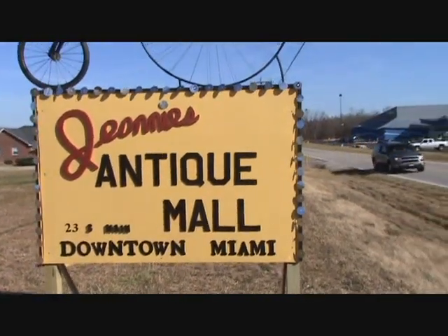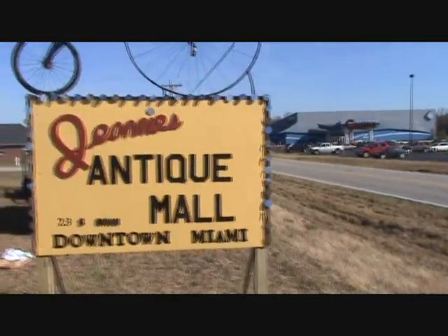This is downtown Miami, Oklahoma and I am Tommy Newcomb with VerifyHistory.com. Thank you.